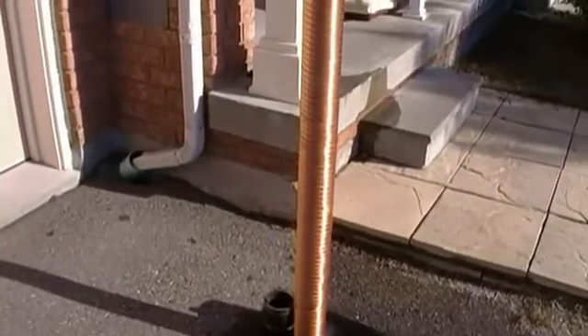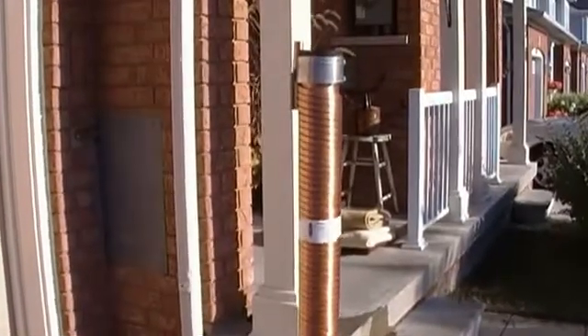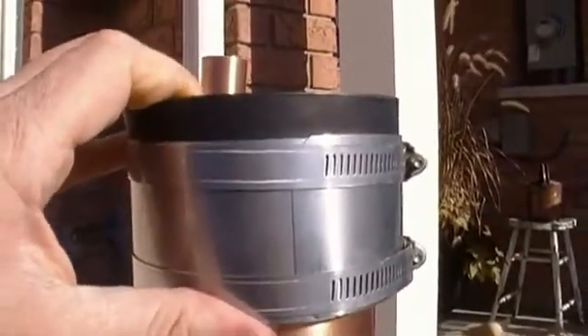It's easy to install. You cut out a section pretty much the same size of the black ABS, put this in its place, and tighten up the collars.